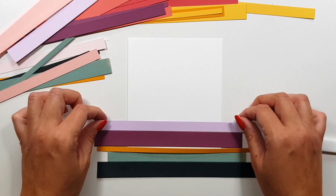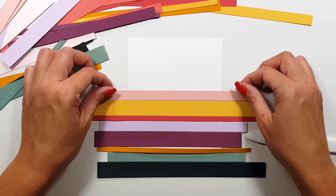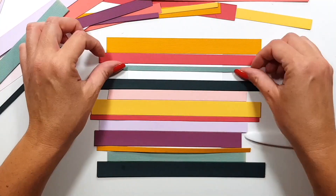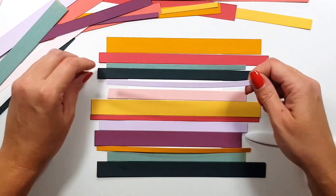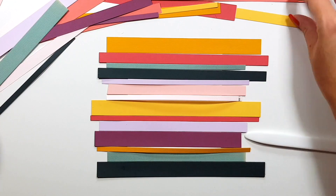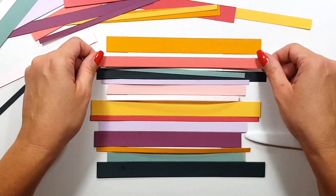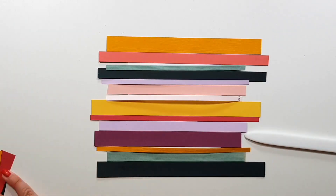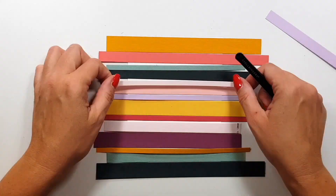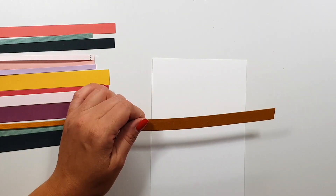Now I use this old die kit from last year to cut all these color stripes — obviously you can just use a trimmer for this, I just really like the edges that the die creates and since I have the die, why not use it. This one creates three different size stripes so I cut them all from all the colors that I used for the leaves, and now I'm trying to figure out the order.